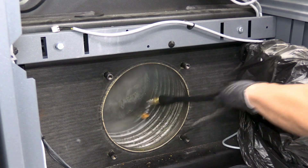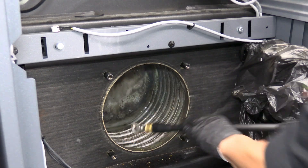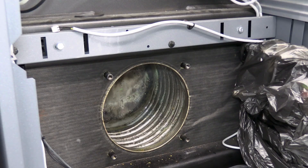You really want to focus on those downward pockets that travel to the flue collector — that's where the extra force of the pressure washer will help get the heat exchanger clean.